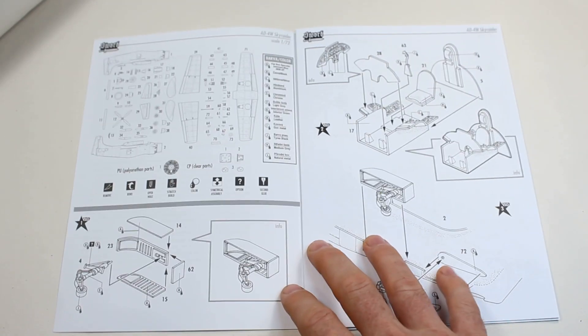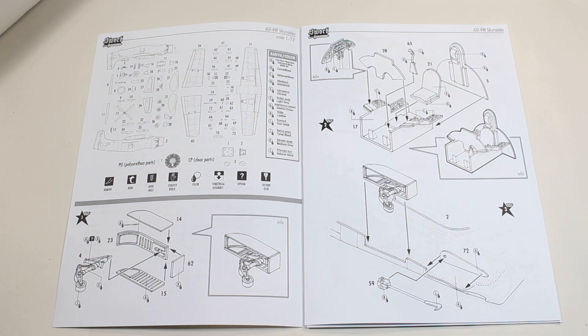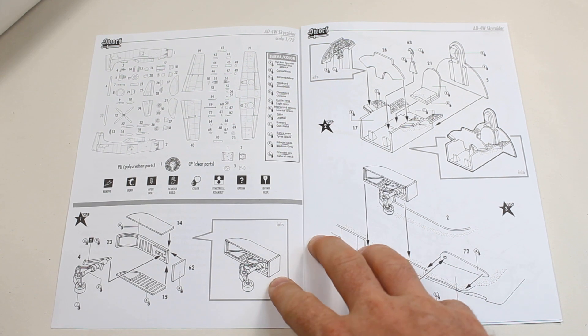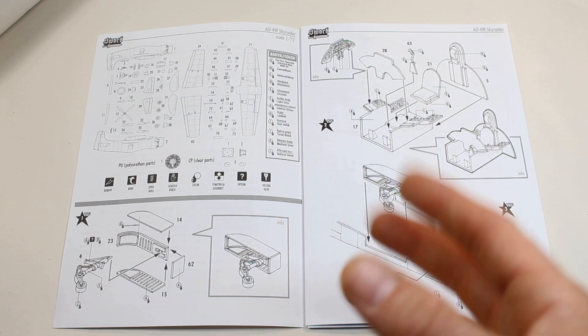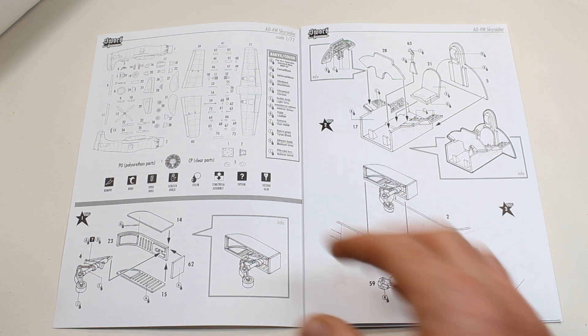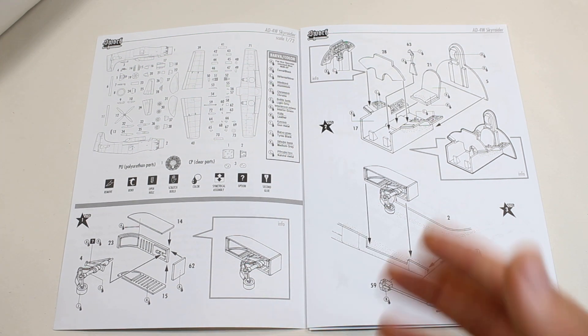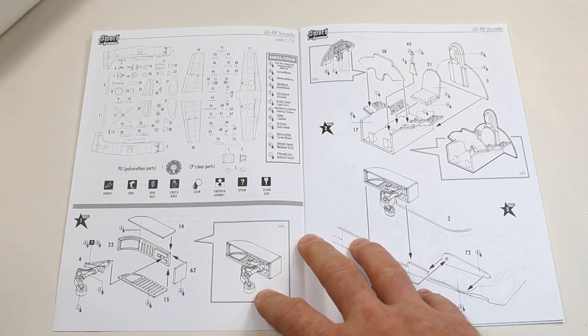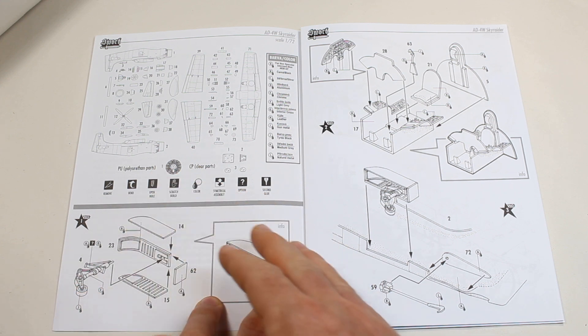Looking at the kit — this is Sword, a short-run manufacturer, so think along the lines of Special Hobby, Azur, RS Models, AZ Models, all that sort of thing. With that, it takes some liberties with fit. There are going to be possibly some fit issues, slightly more expected from the modeler, no locating pins and all of that. But there does tend to be quite a lot of detail. Usually with a kit like this you get a whole load of resin, but in this one you don't. The cockpit is lacking — you get a resin engine and that's it; the rest is plastic.